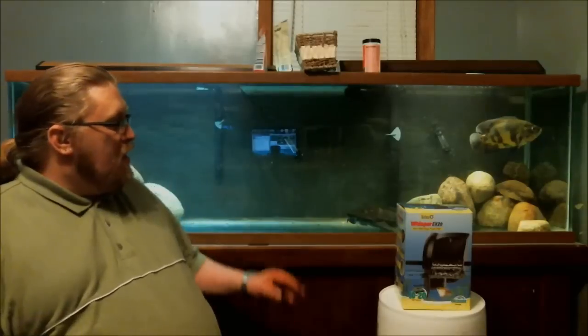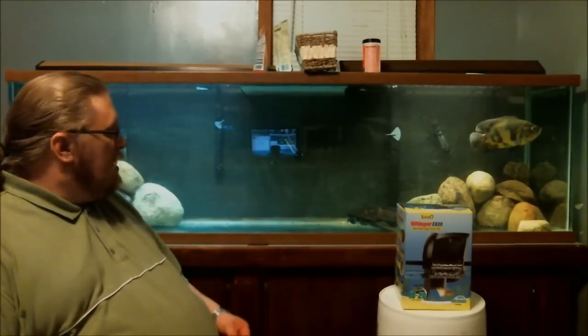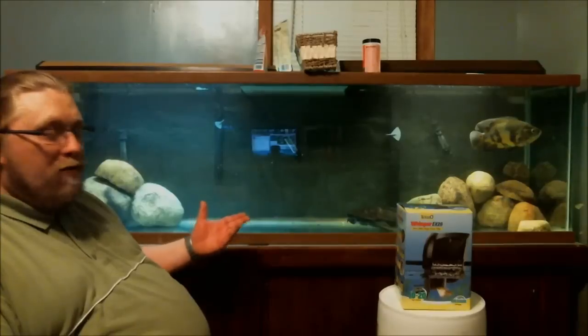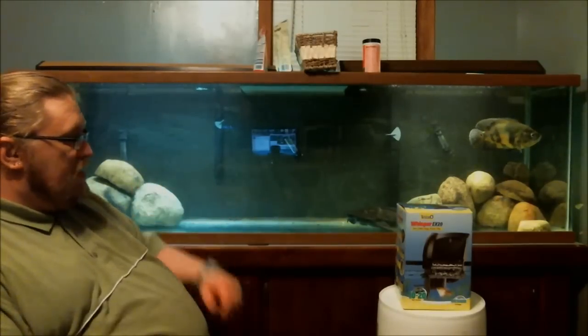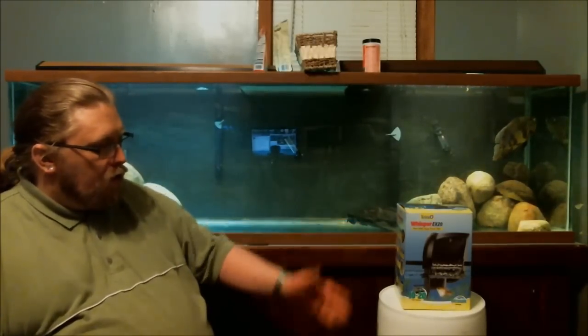Howdy! Smeryls here, coming to you from my 125 gallon fish tank with my Oscar Hulk and my 18 inch common Pleco. As you can see I've done a little bit of aquascaping with this tank — put some rocks in that I found from the yard, got them all nice and cleaned up. There's going to be a video on this tank in the next couple of days. Anyways, let's get to looking at the Tetra Whisper EX20 and start with our review.